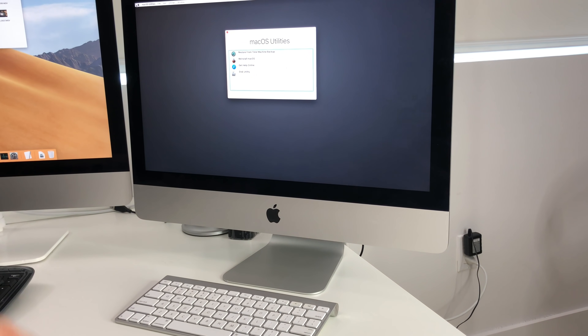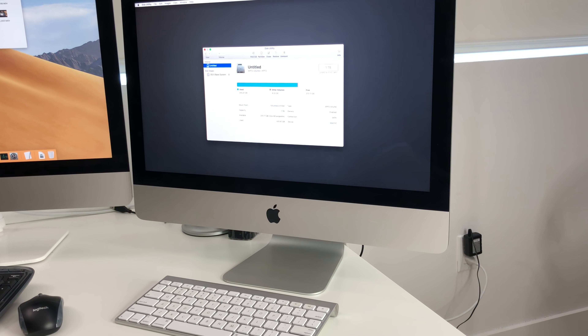It will bring you to the macOS Utilities screen. Select Disk Utility and hit Continue. Once you're in Disk Utility, select Internal up at the top. It's usually going to be the main drive listed under Internal — make sure this is the hard drive you want to erase. In this case it's the one-terabyte hard drive that this iMac comes with, with 615 gigabytes used.